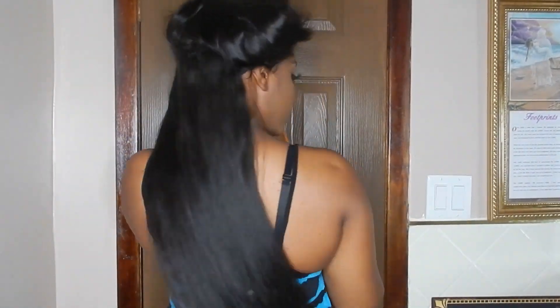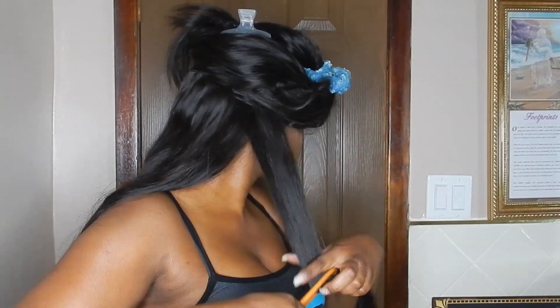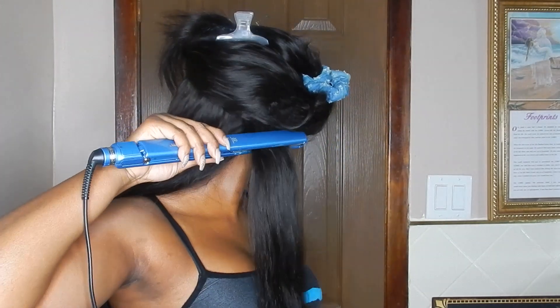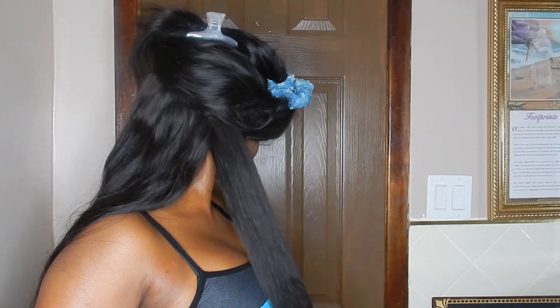I don't have any product in this hair. I haven't put any styling oil, I haven't put any Bio Silk — it's just the hair straight from washing, air dried, and onto my head.